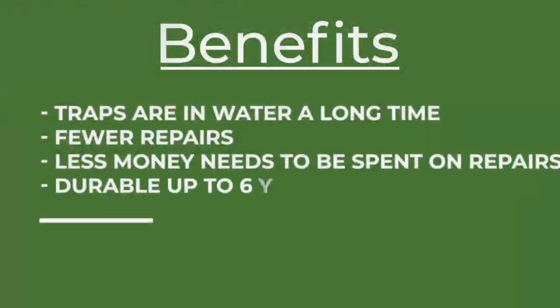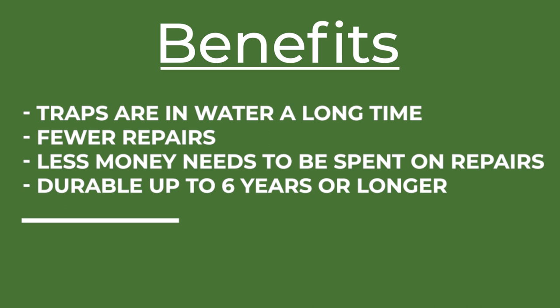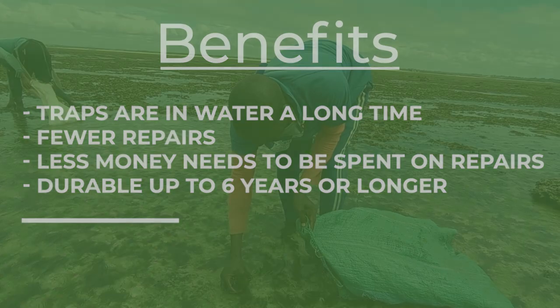The traps can stay in the water for a long time. Fisher folk don't need to pay for repairs as often, and they don't need to take the fish traps out of the water for as many repairs. These fish traps also last anywhere from six years or longer.